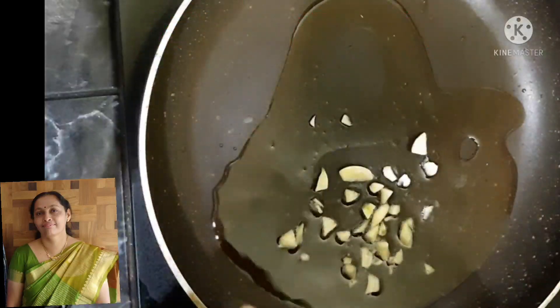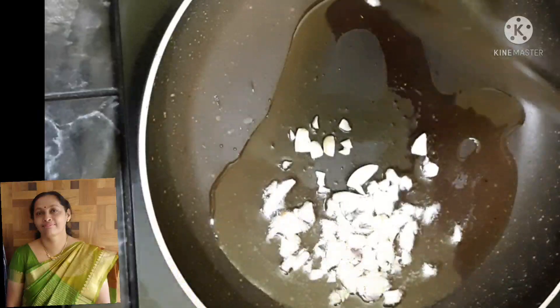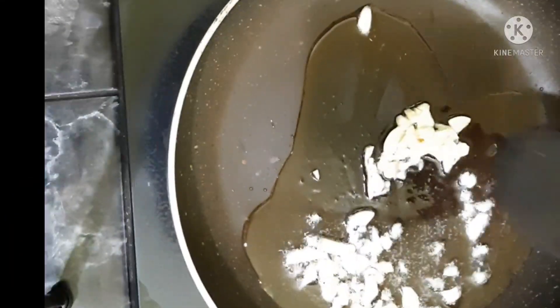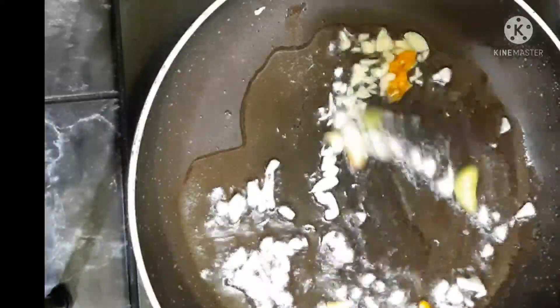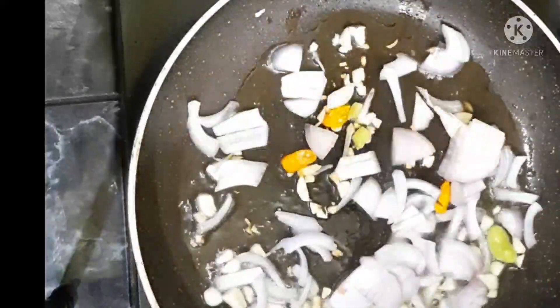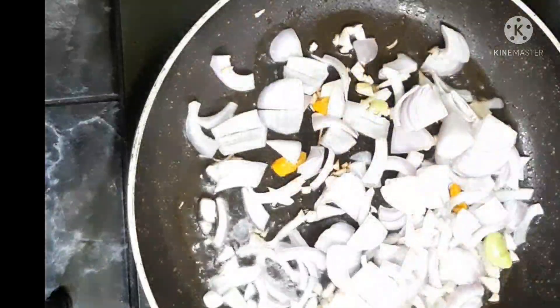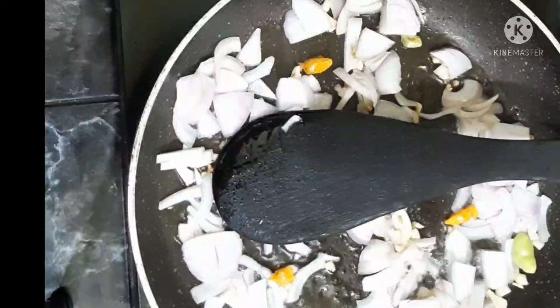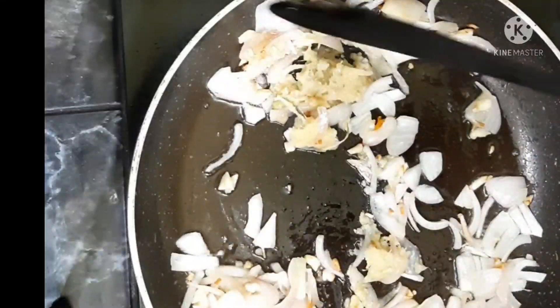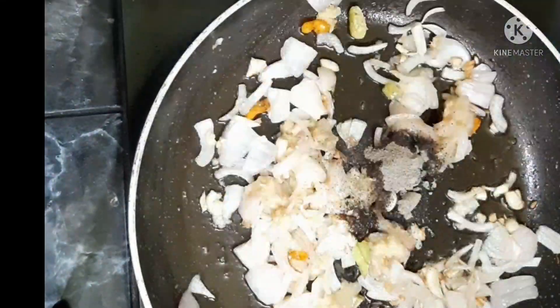Beef Mappas. We have to make this dish. We put a tablespoon into the pan and add a big bowl of salt. Thank you for joining us.